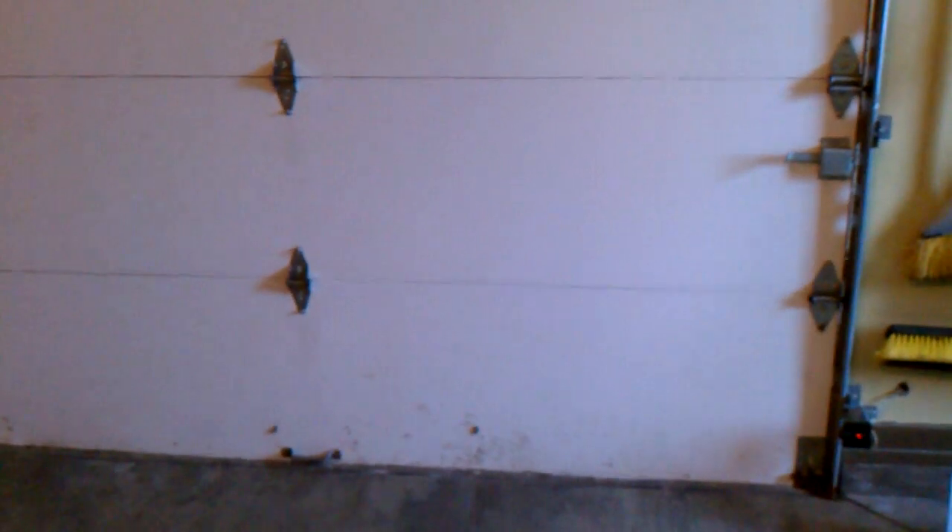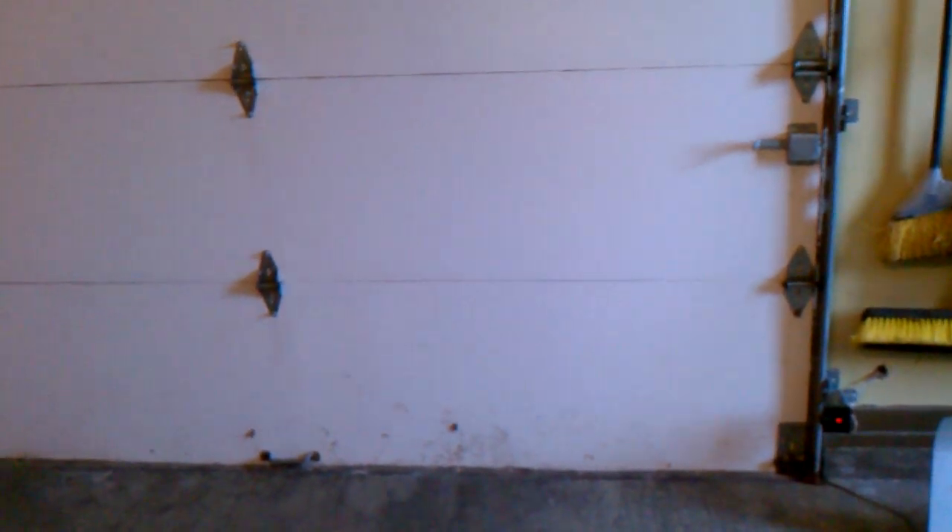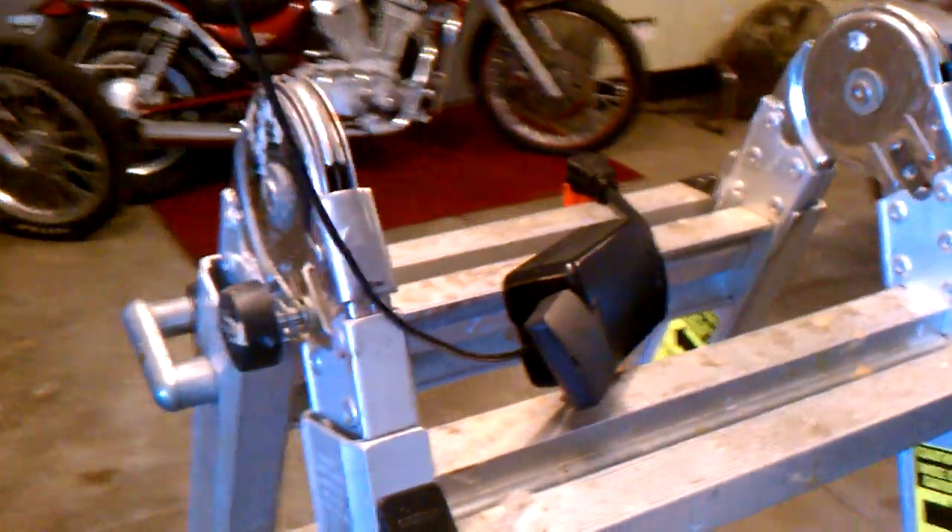You cannot determine whether the garage door is open or closed this way. You can wire up window sensors and other things. However, what I'm going to do is use an IP camera — a webcam — outside pointing at the garage anyway, so I'll just use that to know whether the garage door is open or closed. I hope this helps you guys. If you have any questions, let me know.